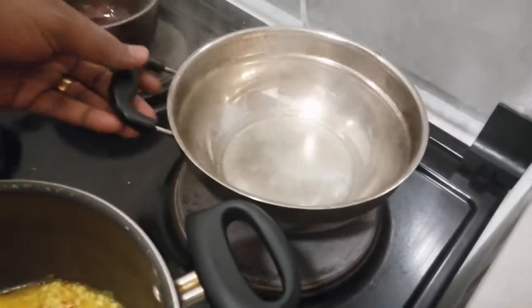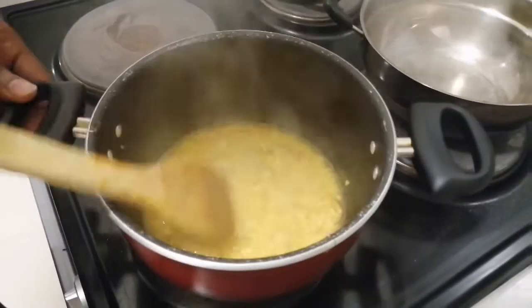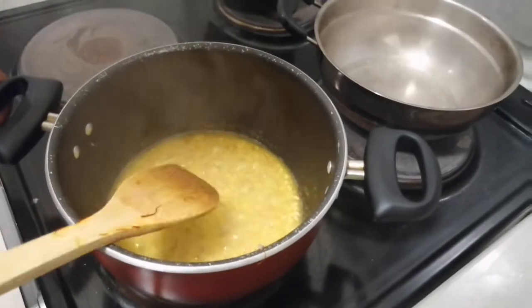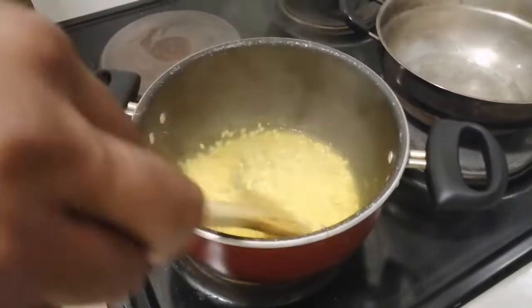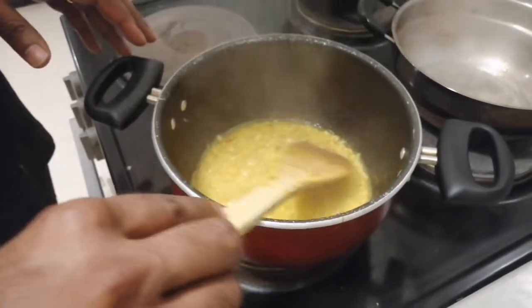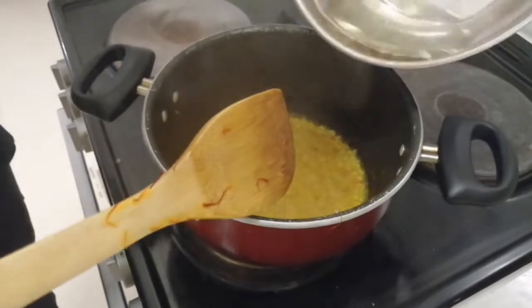Now we need to slowly add the boiling water inside the risotto. It will be cooked in about 9 minutes. You can see the water level — add water as you need it.